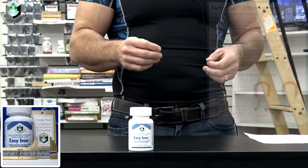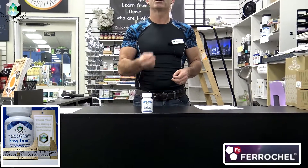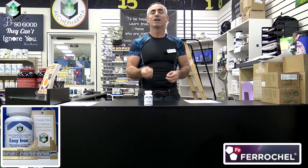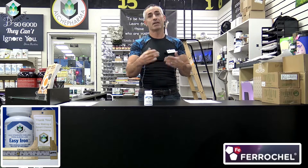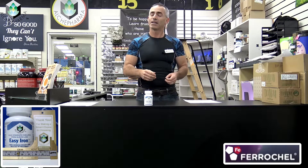At least as far as iron chelates go, which is generally one of the reasons why a lot of medical professionals like to have their patients seek out this particular form of ferrous glycinate chelate, otherwise known as Farakel, as we call it Easy Iron.